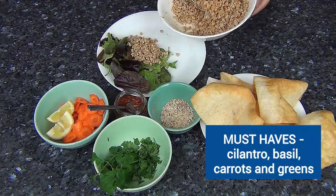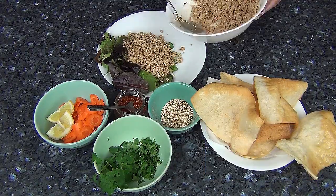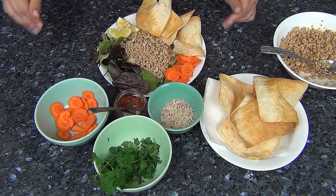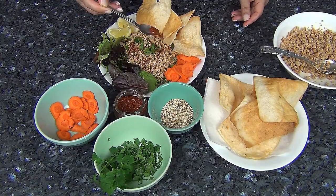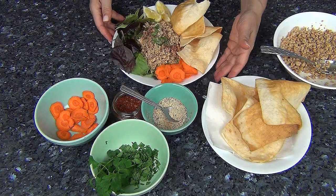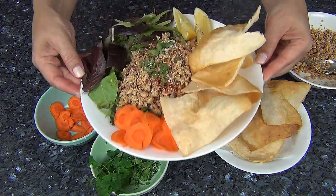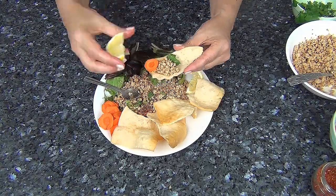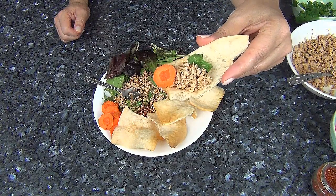Let's go ahead and plate everything up. And bam, there you go. I really hope you enjoyed this recipe. Thank you guys so much for watching. See you guys back here next week for some really tasty champagne cocktails.